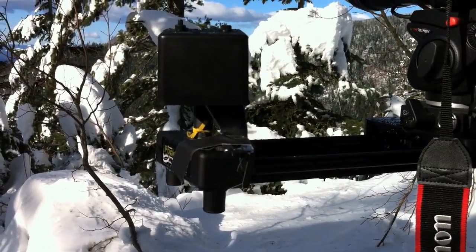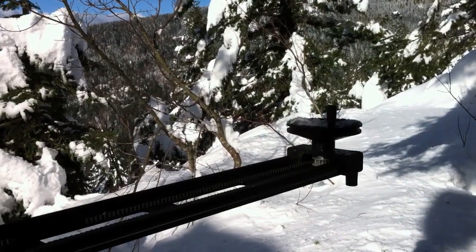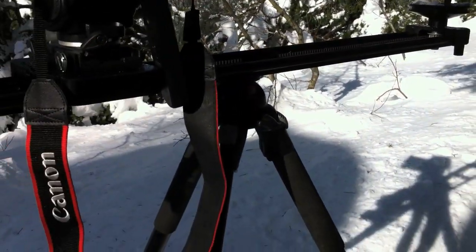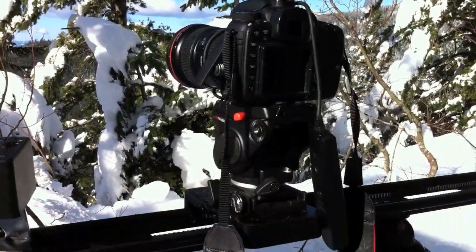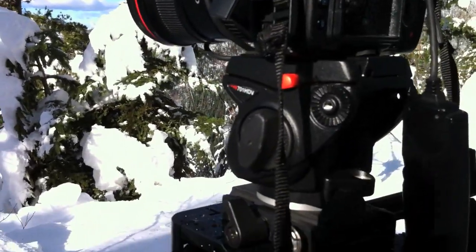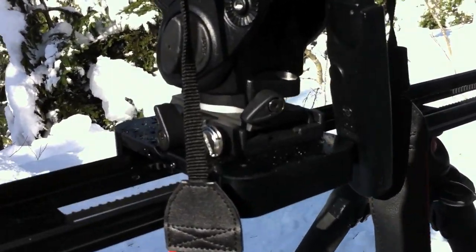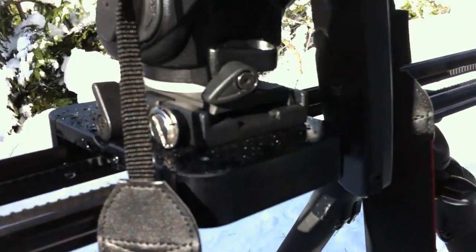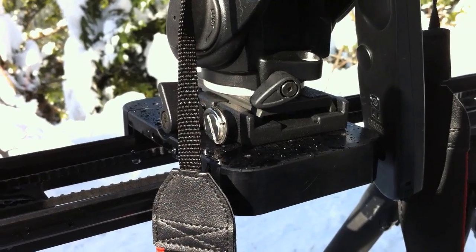This is a Kessler Crane version 2 pocket dolly. I've got some Manfrotto legs — not the most stable thing in the world, but it seems to be working pretty well. I've got my 7D kind of clicking away right here, mounted to a 701 HDV Manfrotto head, and there's a Giotto quick release plate right there.